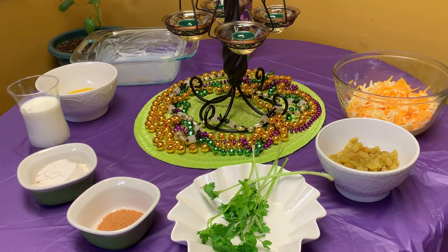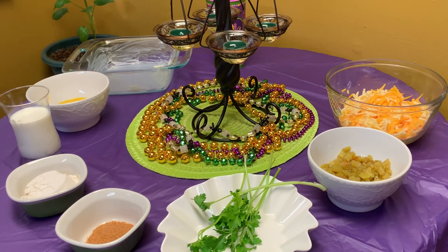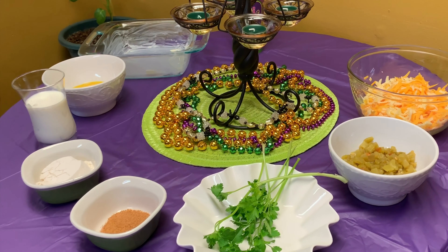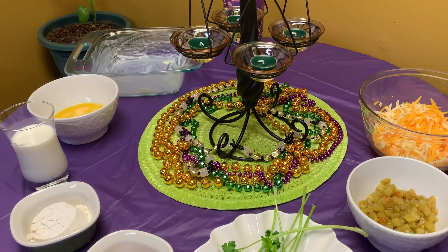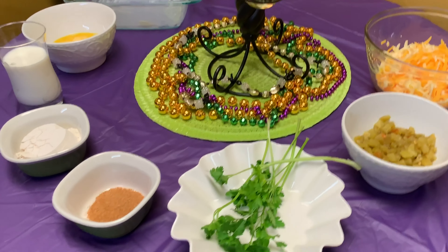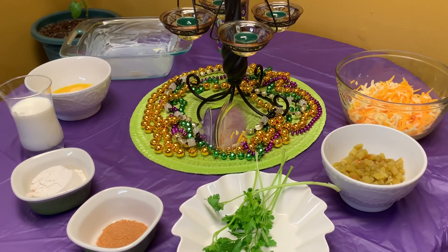I went ahead and grated a couple of cups of cheddar cheese, a couple of cups of Monterey Jack cheese, and I had some diced chilies in the can — drained those. The eight by eight dish over here, I've buttered the dish. I have some eggs, some milk, flour, Creole seasoning, and some parsley. So we're going to get going on these ingredients.